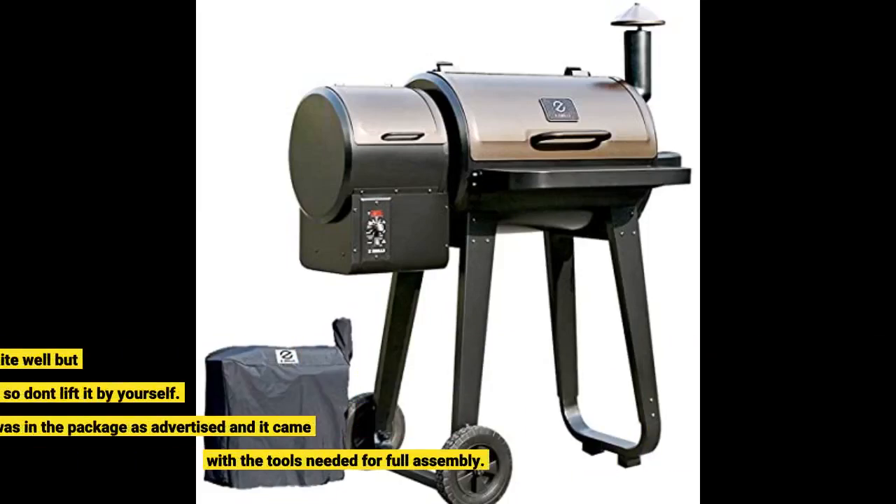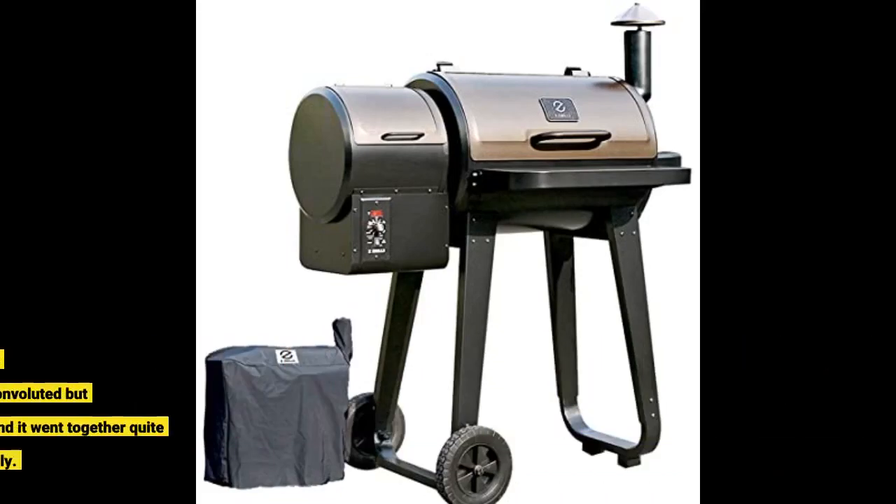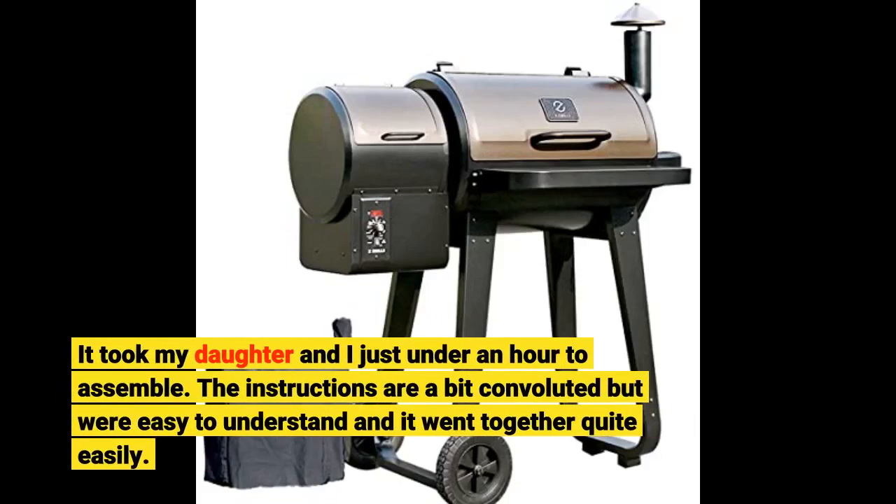To begin, the grill is packaged quite well, but FYI it is around 150 pounds, so don't lift it by yourself. Everything was in the package as advertised and it came with the tools needed for full assembly. It took my daughter and I just under an hour to assemble. The instructions are a bit convoluted but were easy to understand and it went together quite easily.